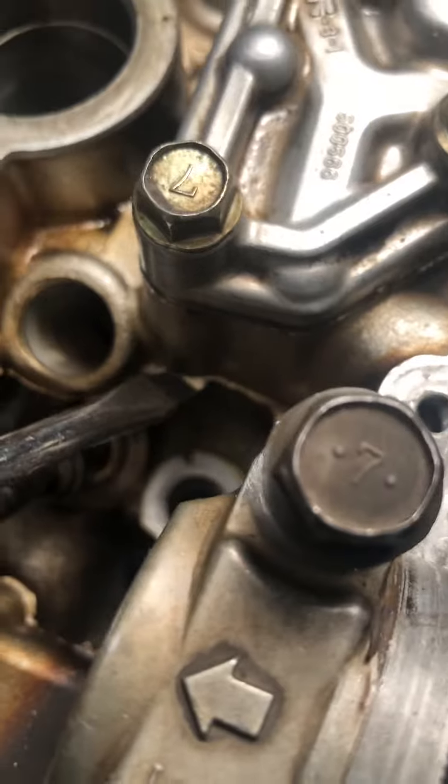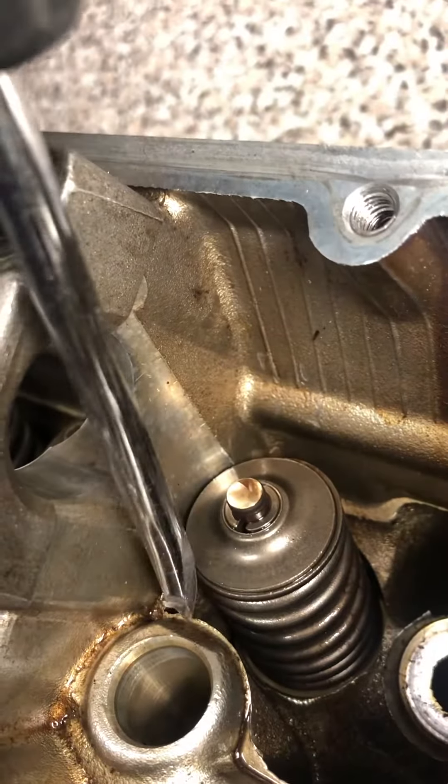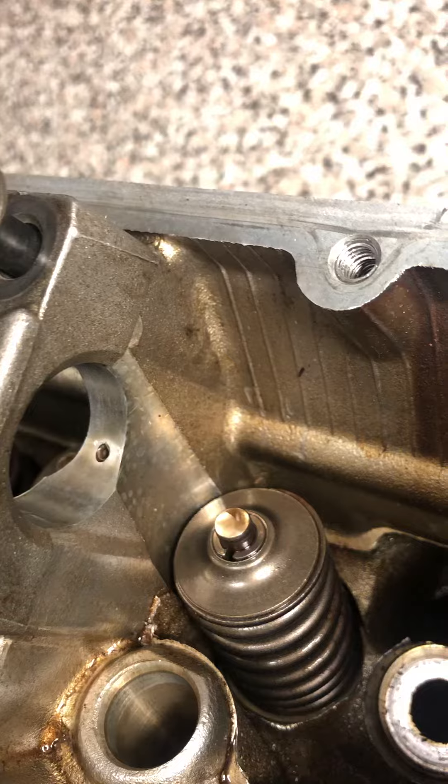What you want to do is just kind of chisel all this away — the really loose stuff. Some more over here. All this just breaks off and then falls in the engine.